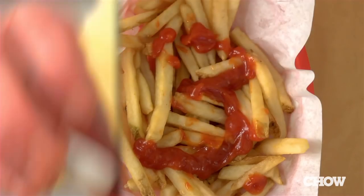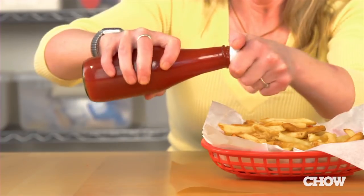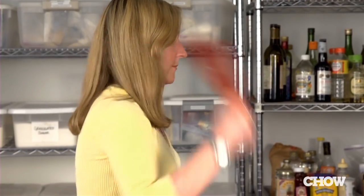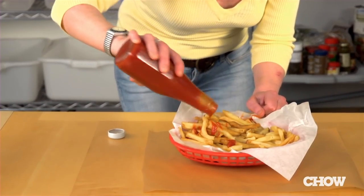Method three: make sure the cap is on really tight, then just give the bottle a really good shake. Method four: grip the bottle tightly and swing it really hard like you're throwing a baseball. This works best in areas with a lot of space, like at a barbecue.